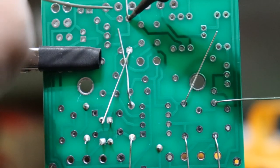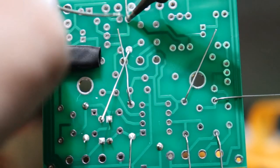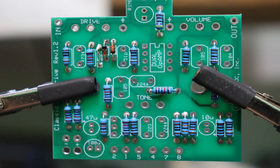You'll also notice that many of these resistors are part of the optional mods mentioned earlier — the instructions go into much better detail on what to do with them. As long as you use the resistor values printed on the circuit board, you will be building the pedal to factory specifications with no mods. This is what your board should look like after all the resistors have been soldered in.